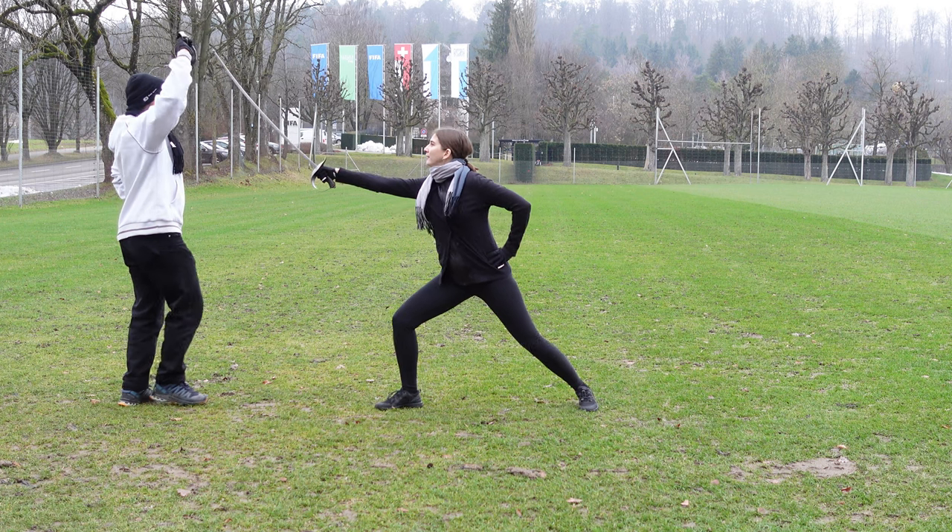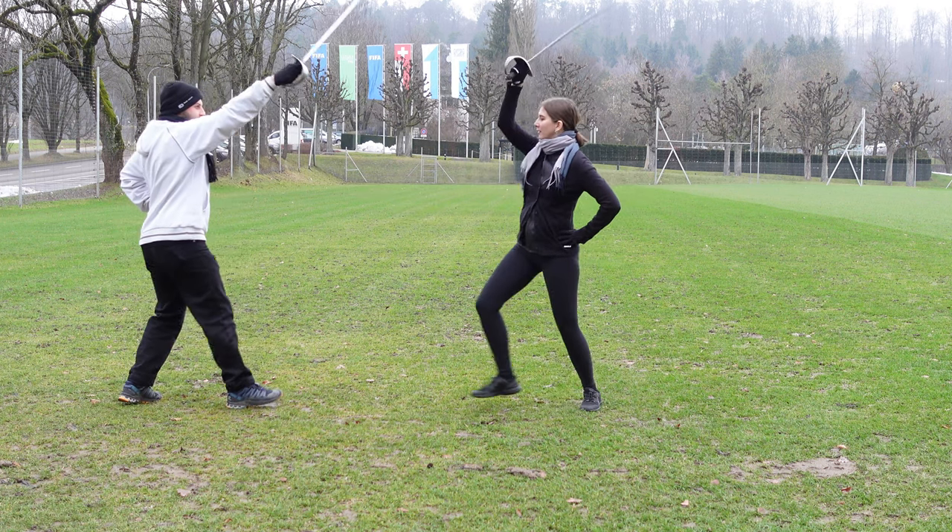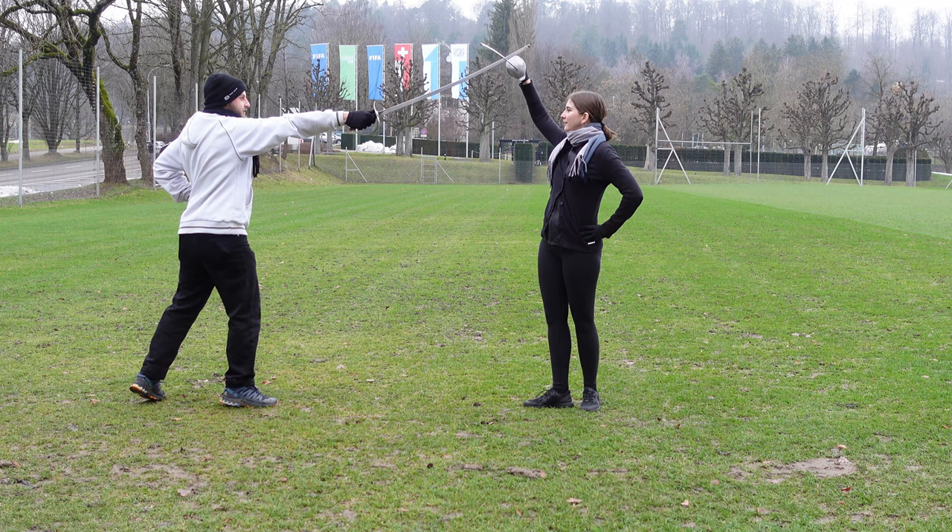Cut at my head, guard your own. Cut at my leg outside, guard your head and recover.